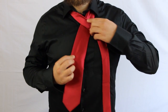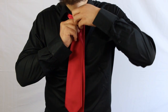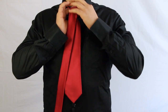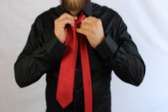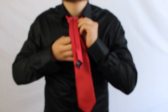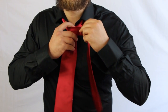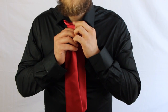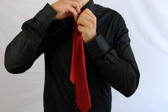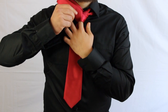You start with the basic crossover, then you go up through here and to the left. Then you go around the back, up through here, like so. And you're going to go around the front, back up through here. Then you're going to take the skinny end and put it through this little loop.